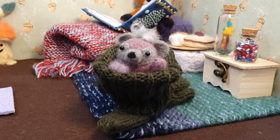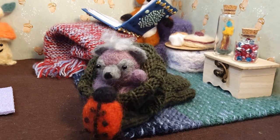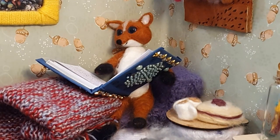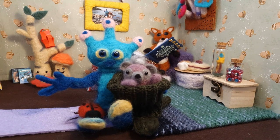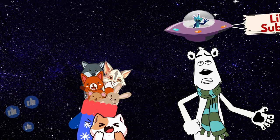Did he decide to be friends with the mouse and take it home? My best friend is a mouse. His name is Marty Smarty. Yes, he did. And together, they shared many more adventures, always staying warm in their friendship. I love this story! Even in the chilliest of times, friendship keeps us warm and laughter lights up the darkest days! Thank you for watching and exercising.